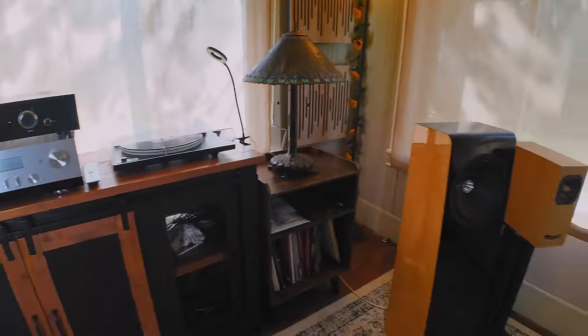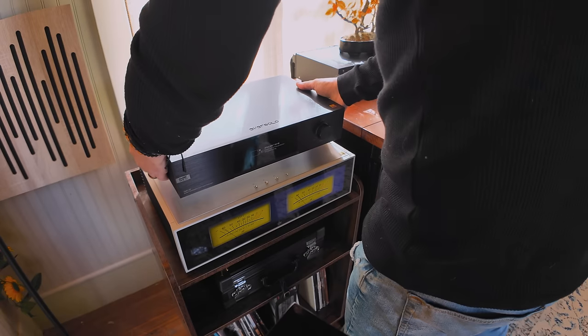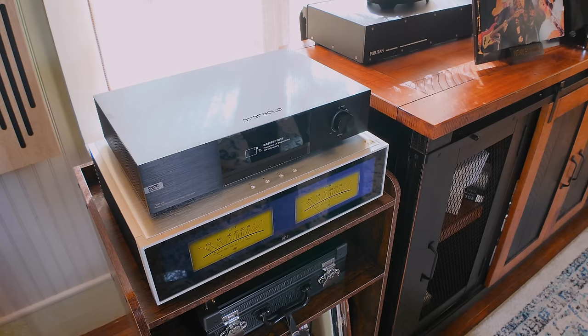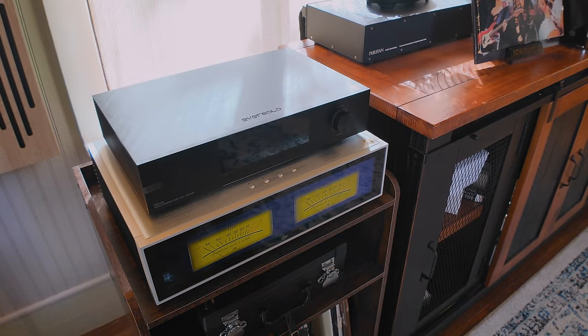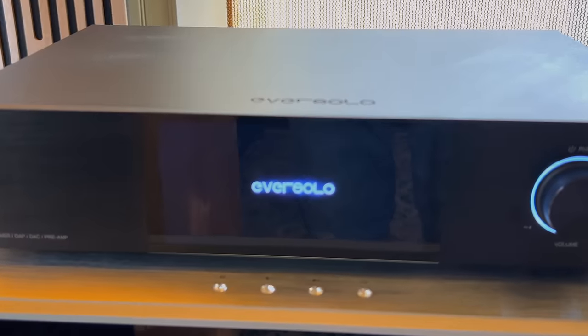Over the past few weeks, I tested it as a preamp, as a streamer, as a streamer and DAC, and I compared it to the HiFi Rose RS-130. This is gonna be fun.